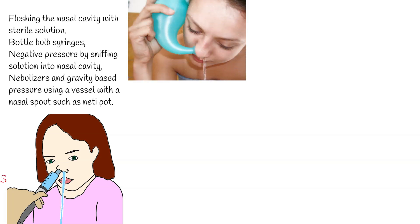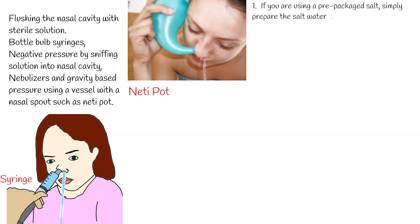Saline is instilled in one nostril and allowed to drain out the other. A common nasal irrigation technique uses a nasal cup, also known as a neti pot. A neti pot and pre-packaged salt are commercially available at many pharmacies.